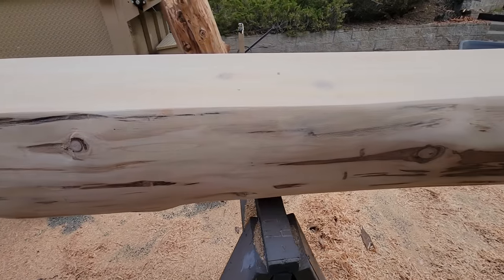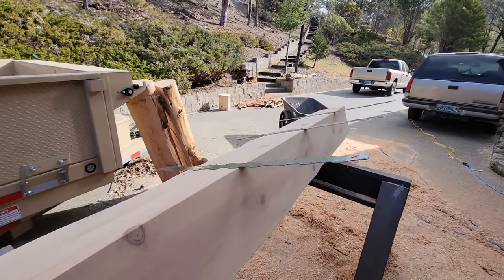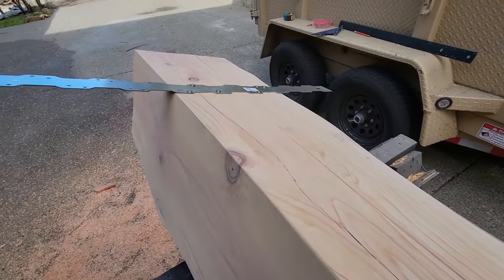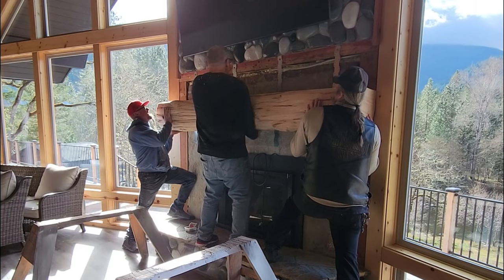It's starting to resemble a lodge mantle. I can't wait to show you how we install this. We used some strapping — the kind you use for earthquake and hurricane ties in building construction — and I just repurposed those to tie in right here into this lumber. Easy.